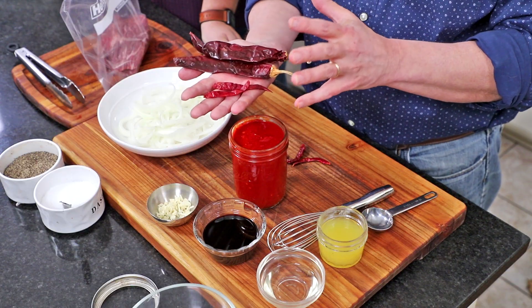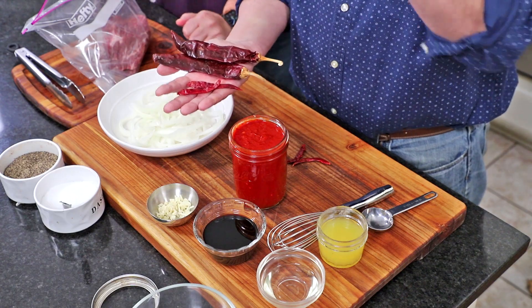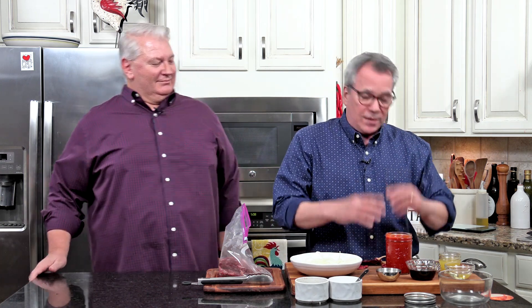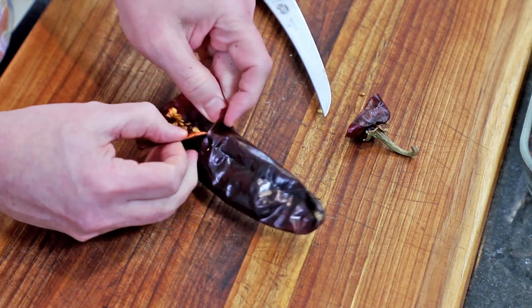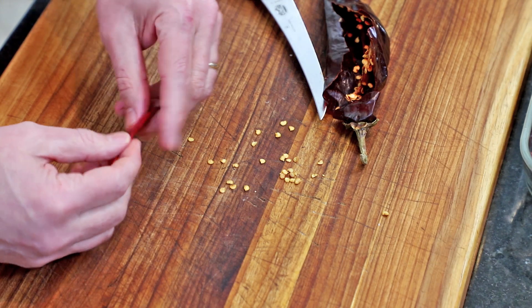When you go to your grocery store, you're going to want to find peppers like these — they're just dried peppers. You can usually find them in the Hispanic section or the produce section. If you can't find them, find a Hispanic market or order them online. These are guajillo peppers — they're dried. These are arbol peppers, really easy to find. You can also use ancho peppers, which are dried poblanos. To make this, use about 16 of each. They've got a lot of seeds — just cut off the stem and get as many seeds out as you can, but don't stress if you don't get them all.